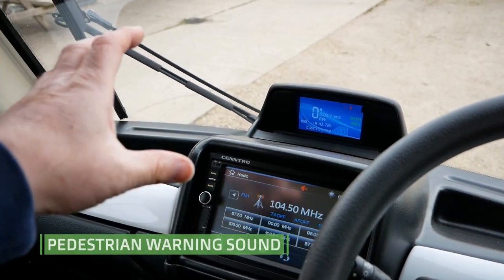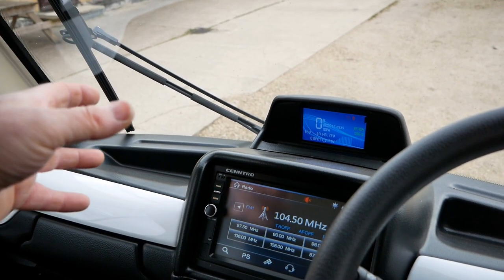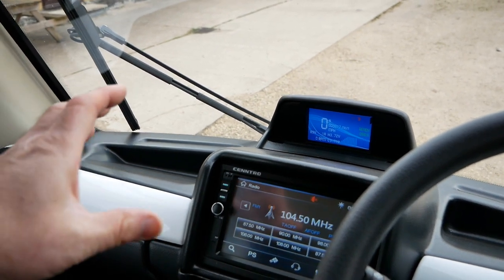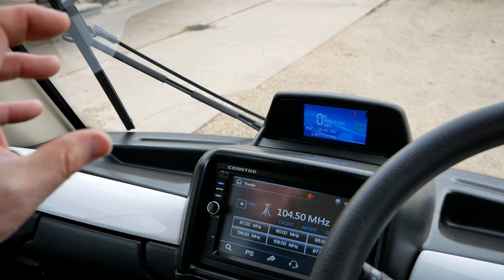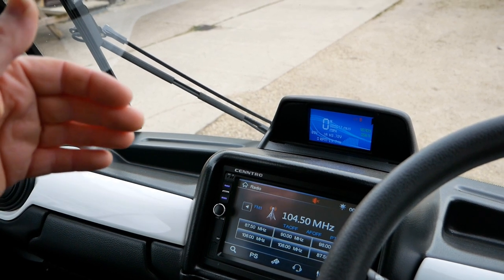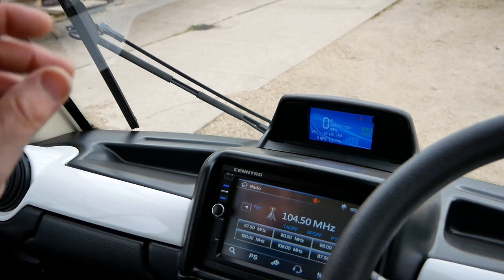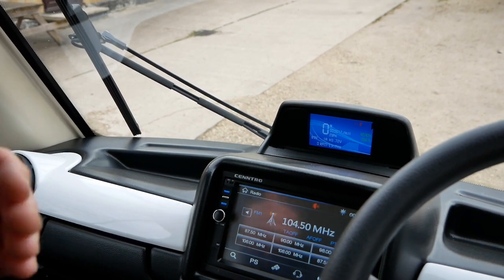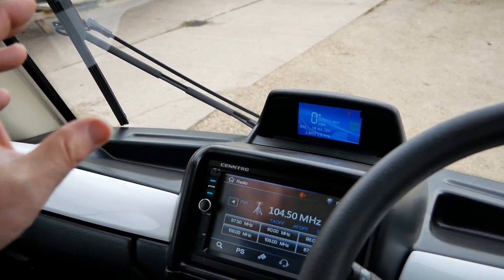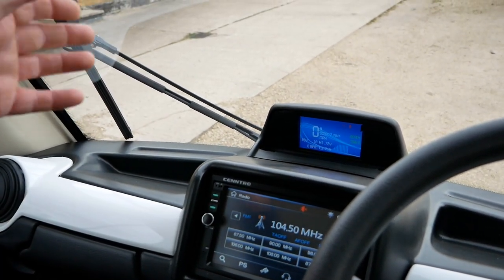There is a pedestrian warning system — a sound that emits from the front of the vehicle when you're driving at slow speeds, to warn pedestrians that an electric vehicle is coming. On these, it's a bird-chirping sound. You'll get that chirp as soon as you pick up a little bit of speed, and it stops at around 15 miles an hour. The speaker is inside the dash, so it sounds just as loud inside as it does outside.